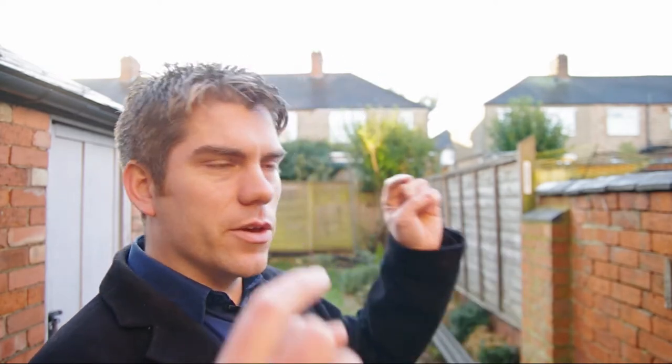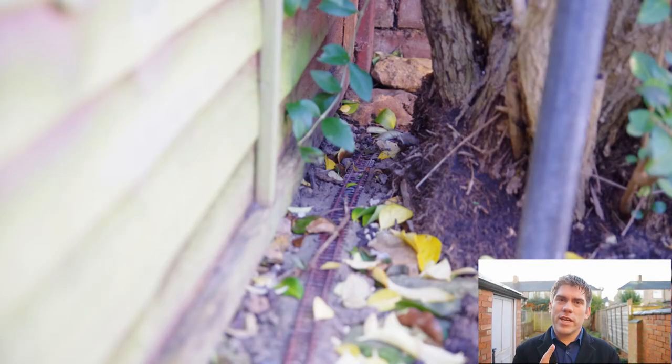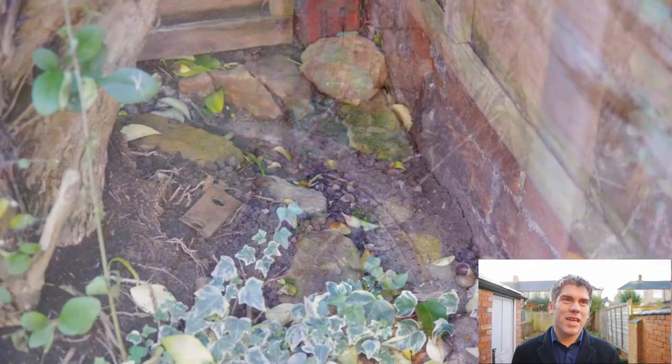My quick look around yesterday morning confirmed what I already knew: that I need to do some work behind the back of the tree. Around the back of the tree, nature has taken over a little bit. The track is already getting covered with soil. That's not a huge problem, but I didn't lay the track very well in the first place. I anticipate that very soon I shall be relaying that.